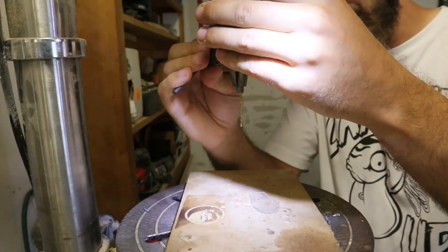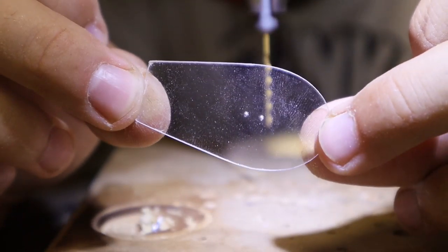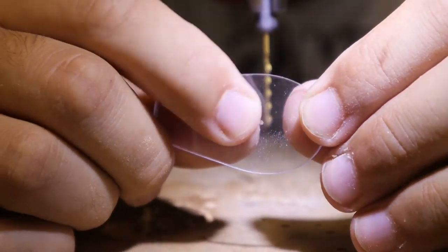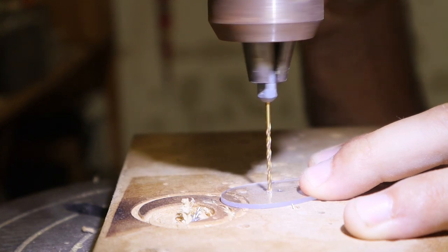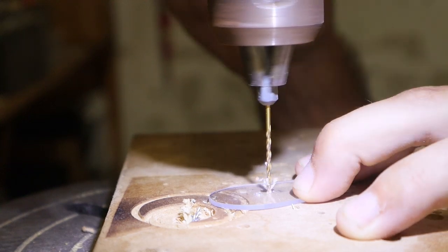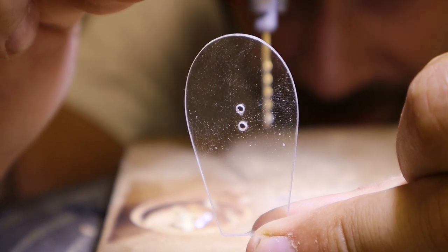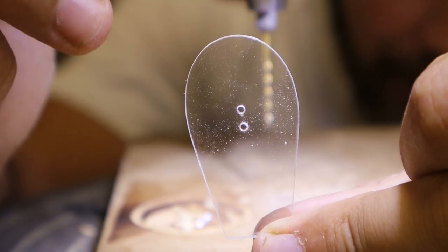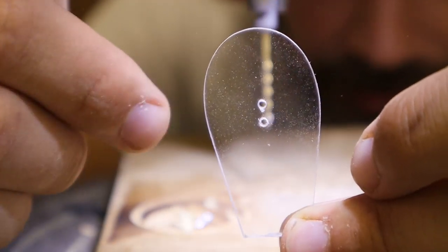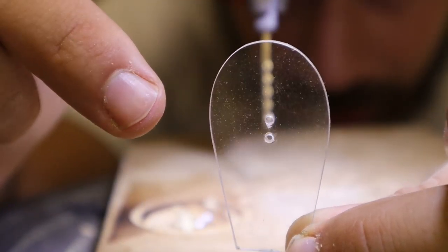We need to drill a couple of holes in the correct locations on this lip. It's got to be smack-dab in the middle of this lip — those two marks are what I'm going for. Sometimes your eyes really want to play tricks on you when you look at a transparent piece like this that you need to verify is centered.